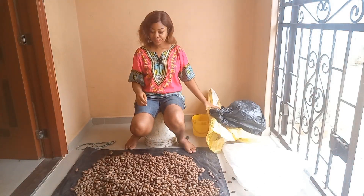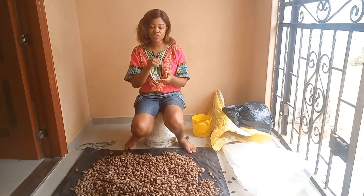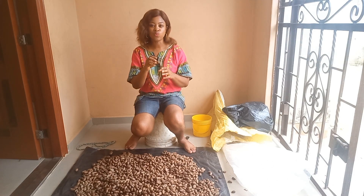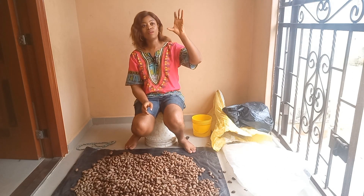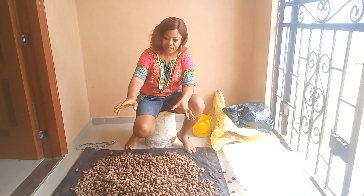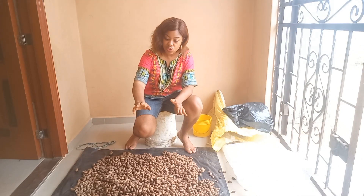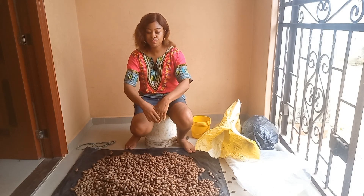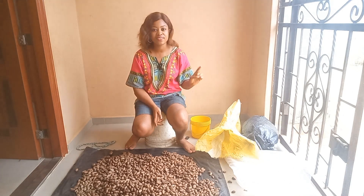The first thing you do when you buy your bitter color from the market — if it was just harvested from the pod — is wash it. Pour it into a basin with water and wash it to make sure that anything that attached to the bitter color during harvest is completely removed. After doing that, spread it on a mat like I'm doing right now. Spread it on something, not on the bare floor — you could also place sacks on the floor and spread them out.